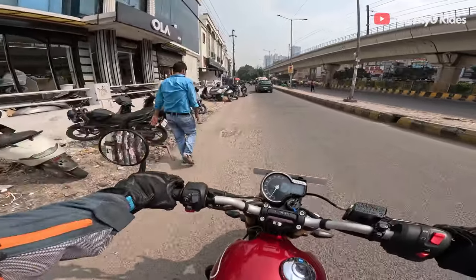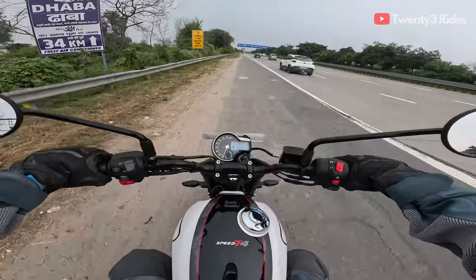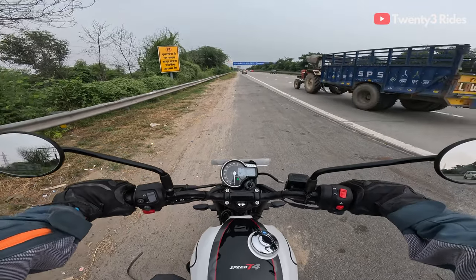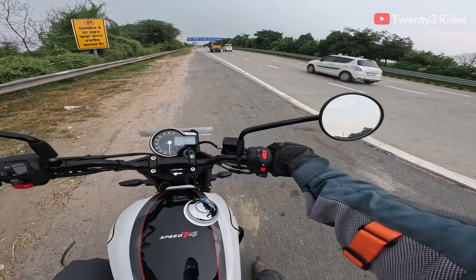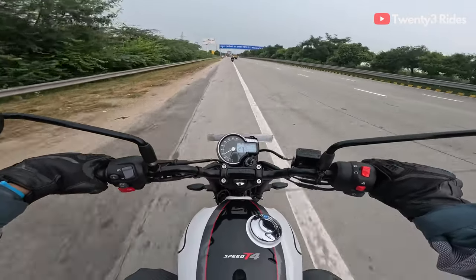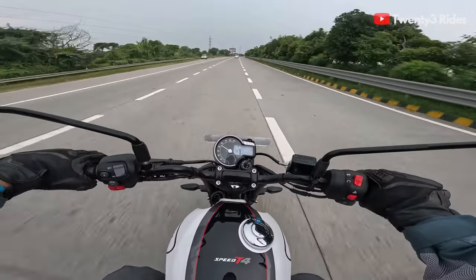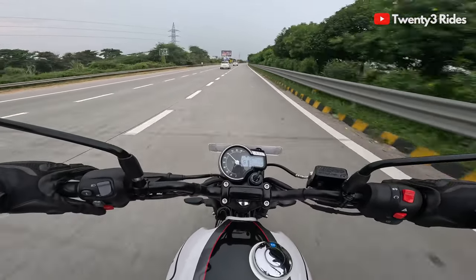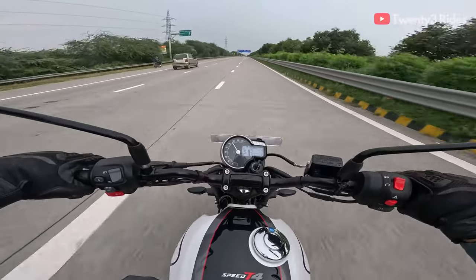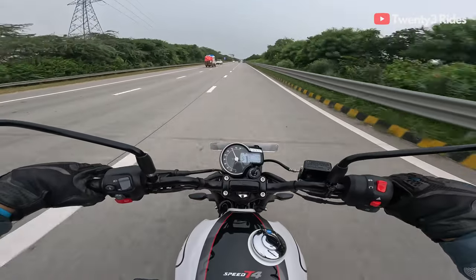We're back to the showroom and now we get a chance to ride the T4. Since we're on the expressway, it's a great opportunity for a real-time 0 to 100 test on the Triumph T4 — 30 bhp, let's see what these 30 bhp mean in a real-life acceleration scenario. We have crossed 100 in a jiffy. Let's see how fast this goes. The throttle is completely open and we've hit 138, 139, 140 — that's where it's maxing out.